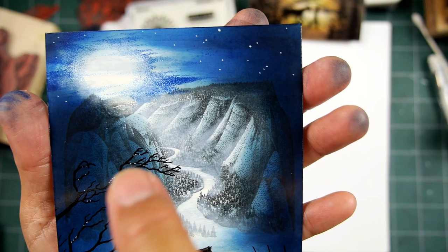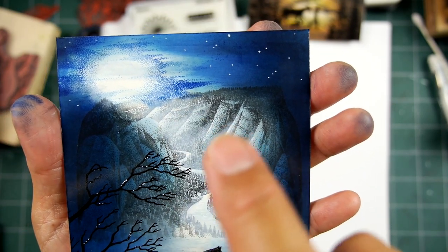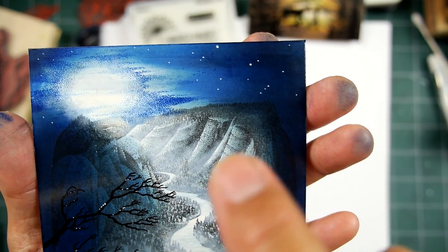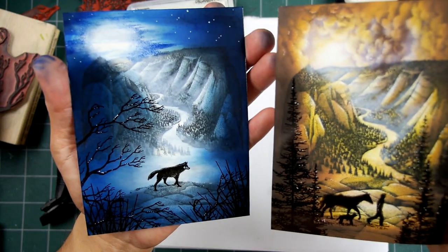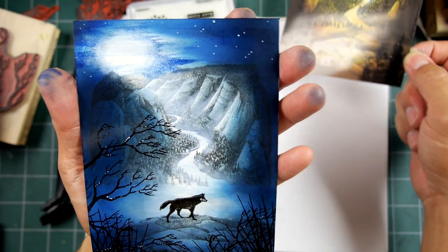I really darkened up this wall right here to bring more attention to this right wall. And then I went up into the little crevasses with a little bit more pigment ink. I started doing it in here, but I was more conservative with it before — I used a lot more of the pigment ink on this one.